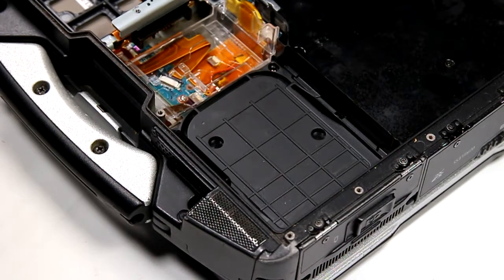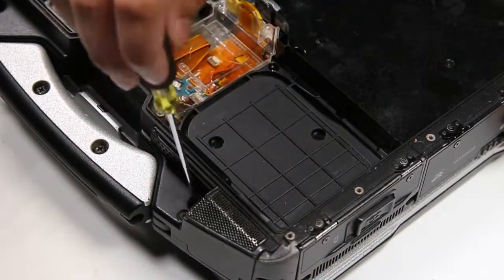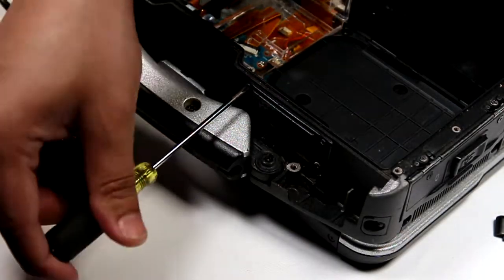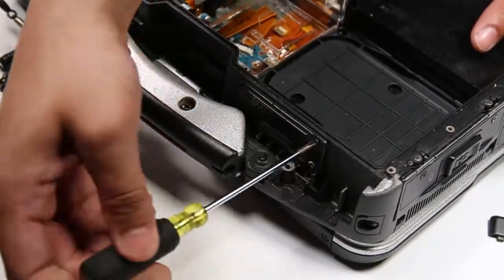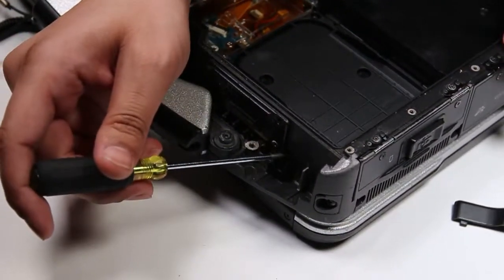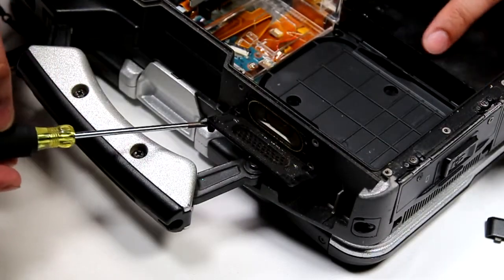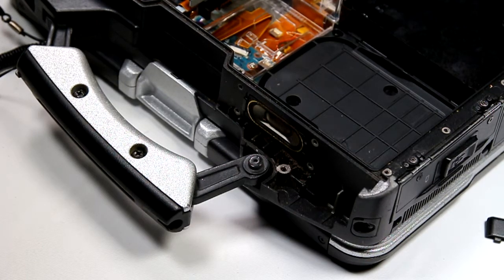Now you want to remove the one screw that's on the front bracket that's acting as a cover. Now remove the bracket. Now you want to remove the four screws holding down the speaker grid. Lift the grid to expose the speaker. The speaker wire should still be connected.